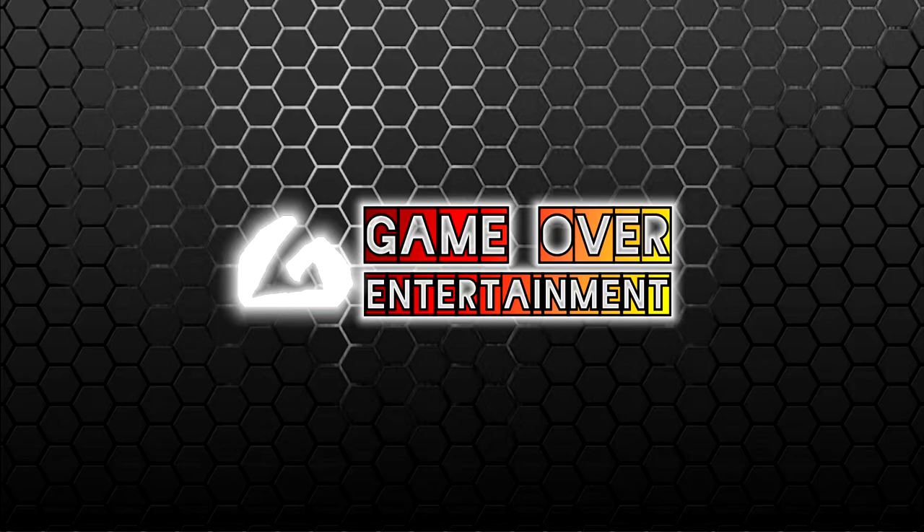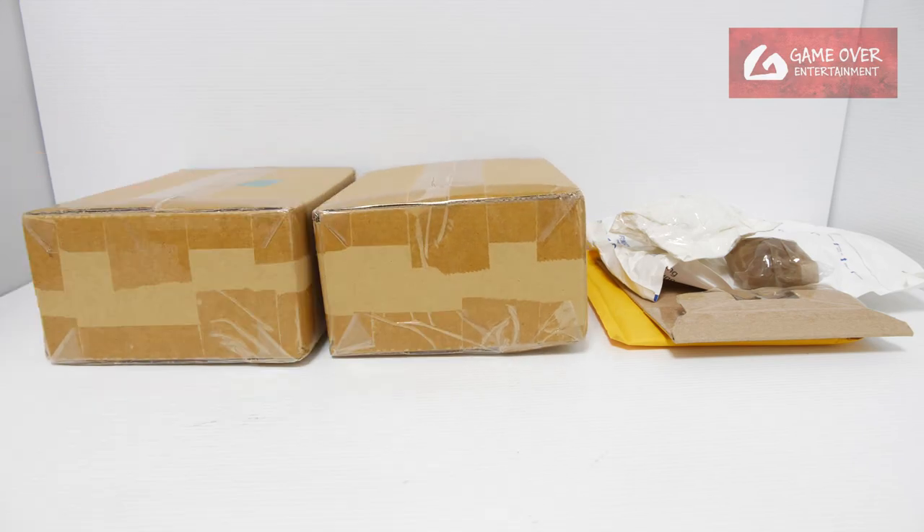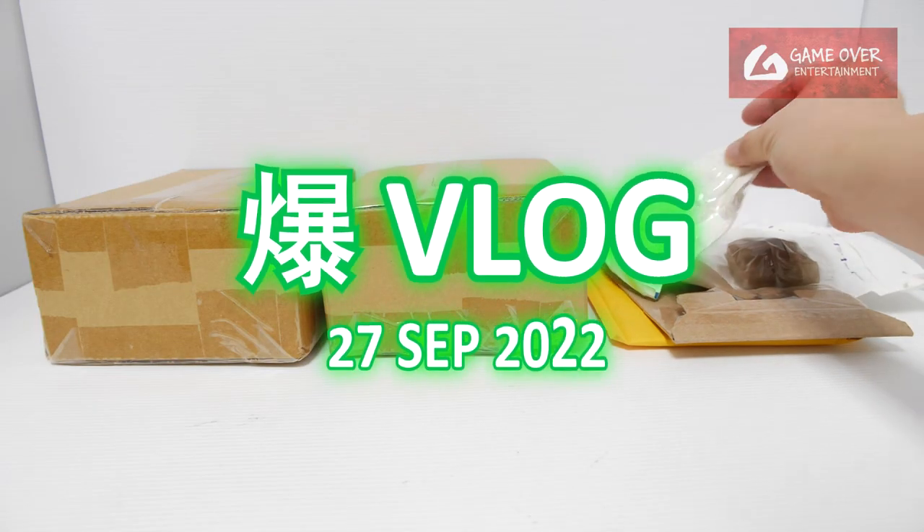Hello everybody, welcome back to another Bakugan vlog post. I have a couple of boxes here from Japan. Without further ado, let's count them up.